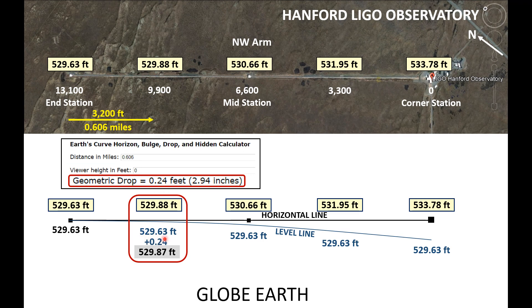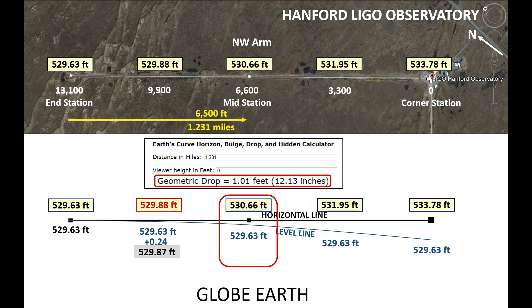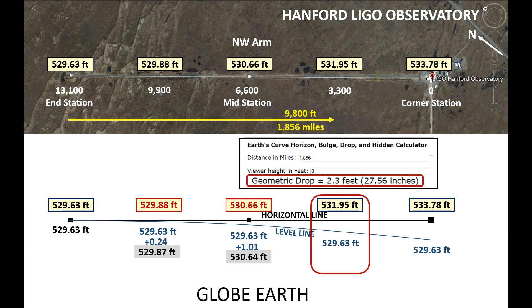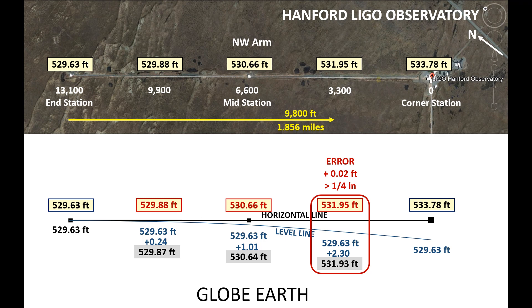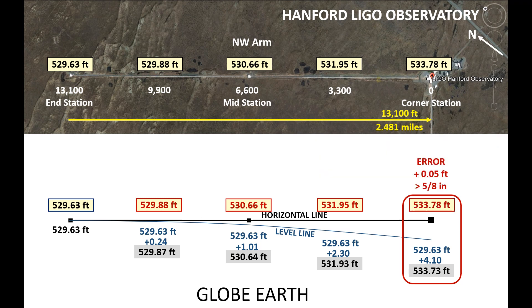Adding 0.24 feet to 529.63 feet gives a total of 529.87 feet — off by only 0.01 feet, which is less than one-eighth of an inch. At the mid station we have a geometric drop of 1.01 feet, giving a total of 530.64 feet, off by 0.02 feet, which is less than one-quarter inch. At the next distance the geometric drop is 2.3 feet, giving a total elevation of 531.93 feet — again off by less than one-quarter inch. Finally, at the corner station we have a geometric drop of 4.1 feet, giving a total elevation of 533.73 feet. This is the largest difference at 0.05 feet, which is less than five-eighths of an inch.